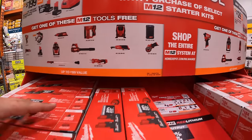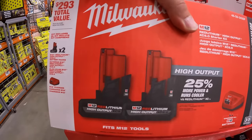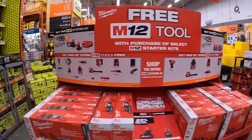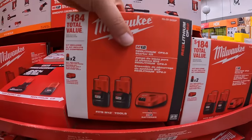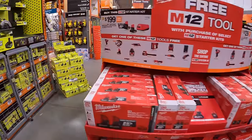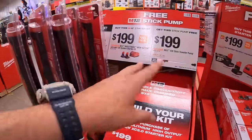These are what the boxes look like. Fantastic deals going on for your M12 system — do not forget your free item with any of these purchases.